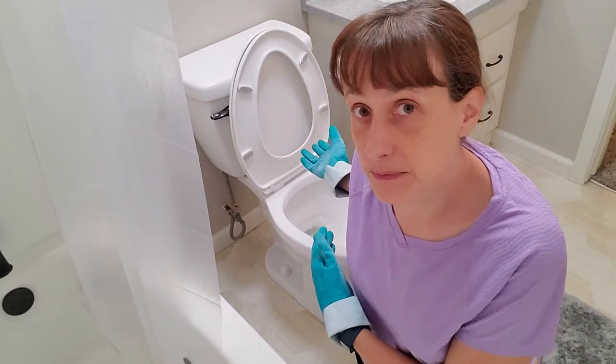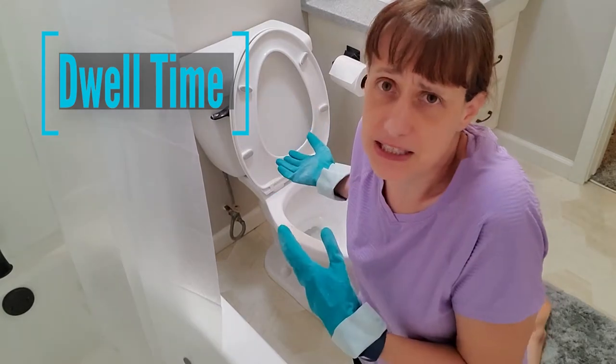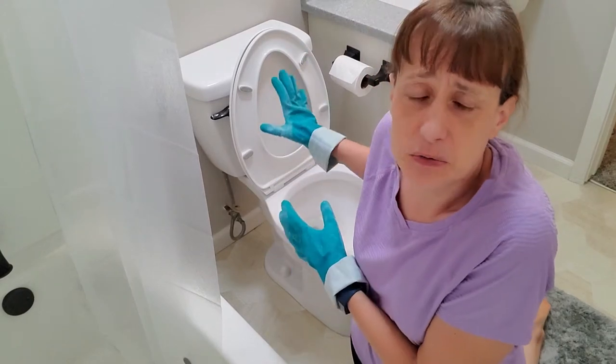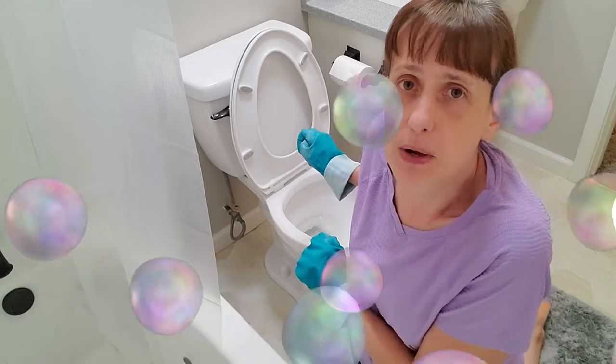We're going to let that cleaner have some dwell time while we move on to step two. That just means if there's dried-on stink or something like that, we're going to let the cleaner soften it up and loosen it a little bit while we move on.